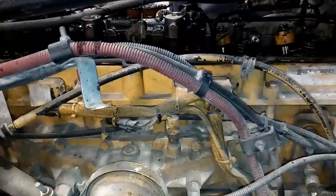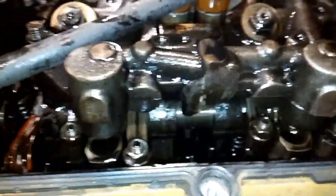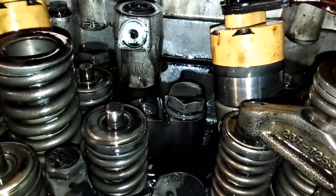Now this CAT C-13 came in with an engine miss on number 5 cylinder. C-13s don't lose injectors very often — typically something else goes on. So I pulled the overhead off for injectors number 5 and 6, and I noticed that the exhaust didn't have any backlash on the rocker arm. So I suspect a valve issue, not a bad injector.